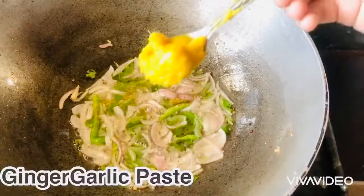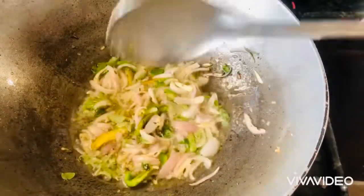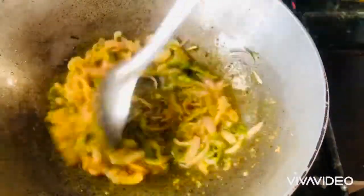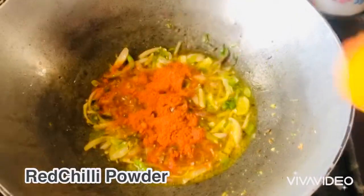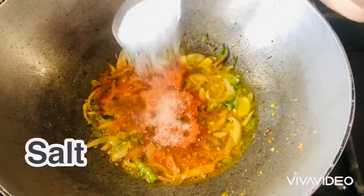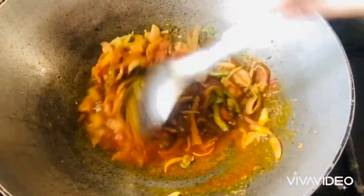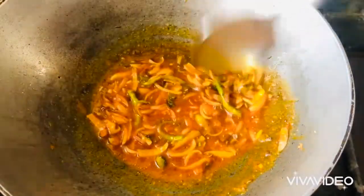After 1 tablespoon of spices, add a whole pan and add a paste. Now add 2 tbsp of charam and 1 tbsp of charam.